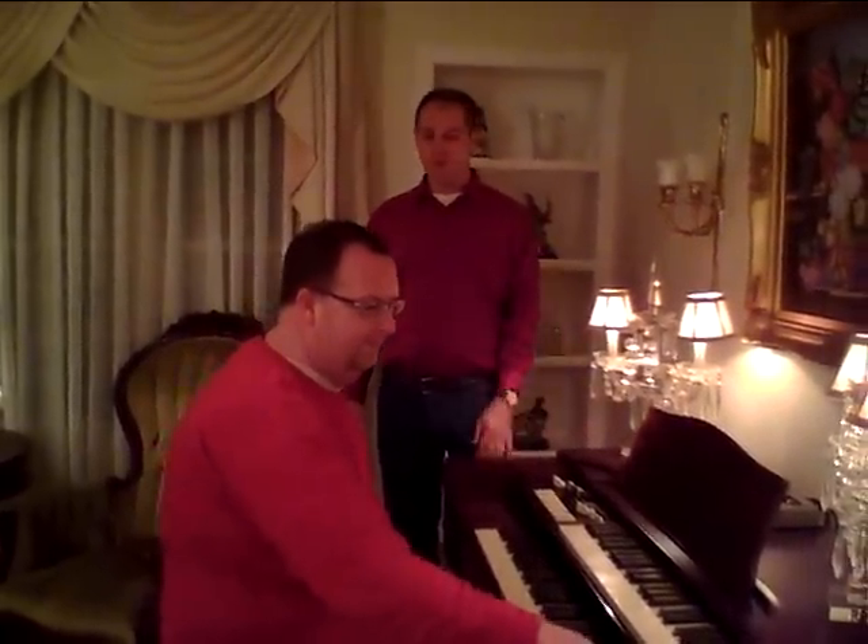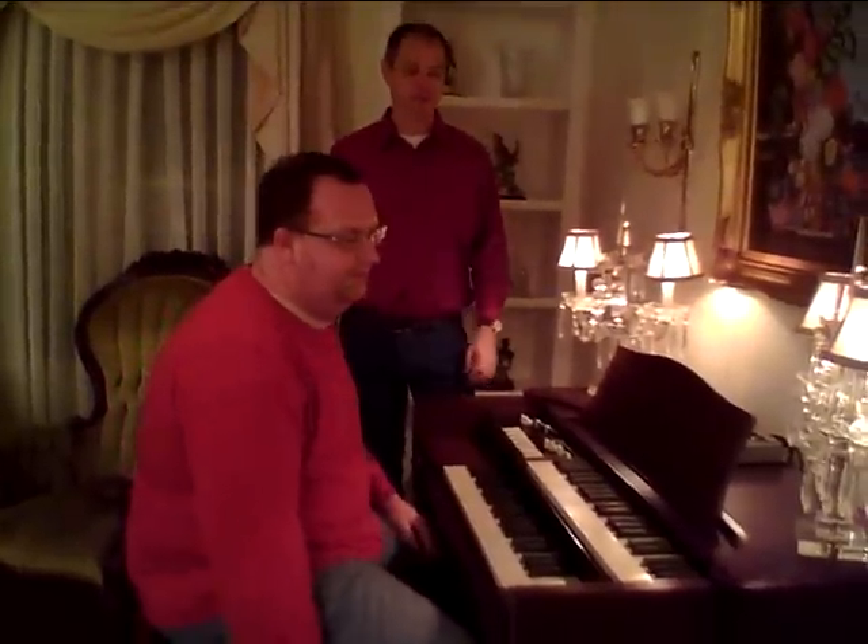Hello everyone, this is Greg Black with Black Cammon, Mr. Turner Middleton. This was the organ that maybe 25 years or so ago Mr. Middleton learned to play on down in South Georgia.